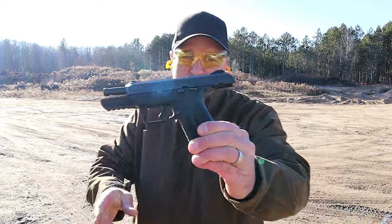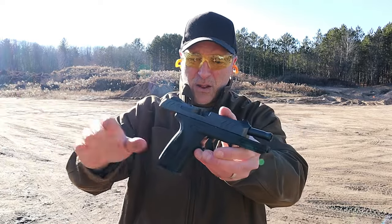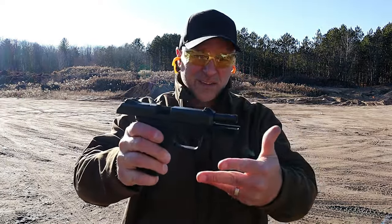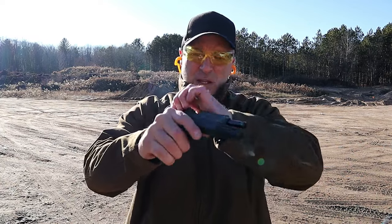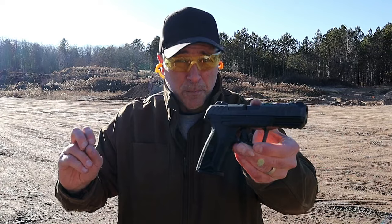So there it is — the Ruger Security 9. I also have the compact model, it's a little bit shorter, just as nice, basically the same thing. I certainly enjoy this gun and I think it really is priced well.